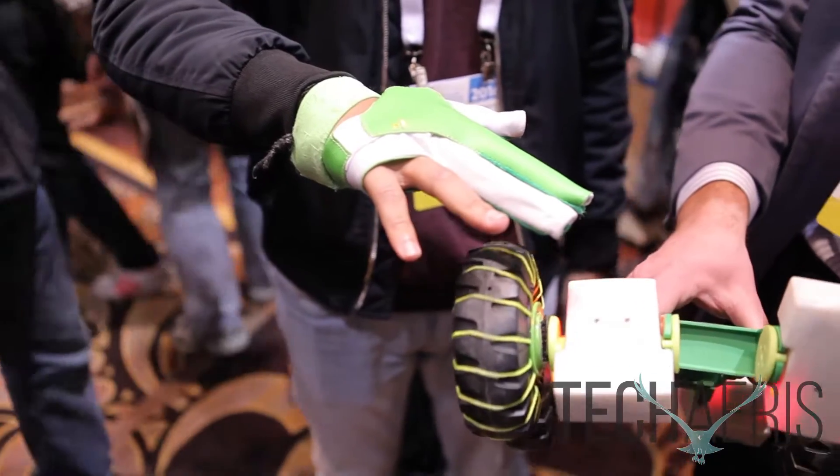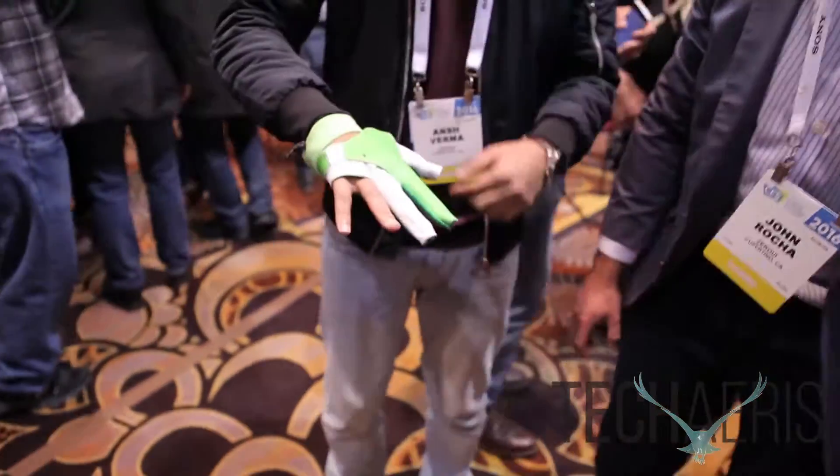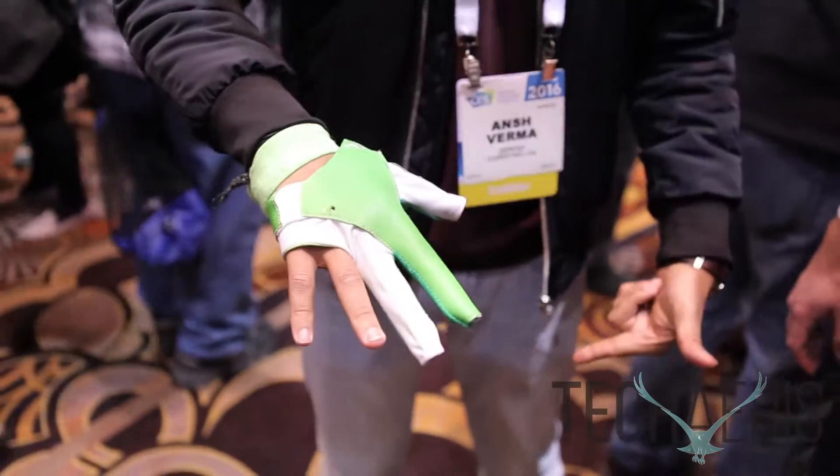Once you put it together and you calibrate it with your smartphone device, you are able to control it as if you have magical powers. So you just shake the glove to activate the robot and then you can gain control over it.